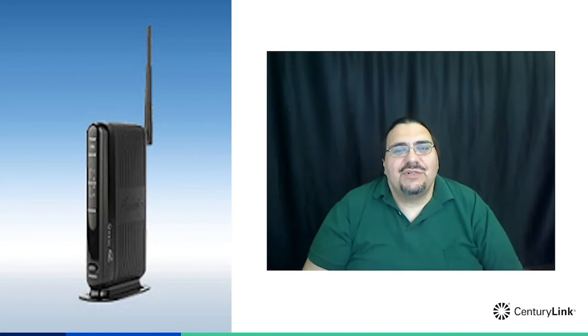Hi! My name is Curtis and I work in CenturyLink Repair. One of the more common questions that we're asked is how do I connect my wireless device to my CenturyLink Gateway? In this video we're going to show you how to find the information that you need to connect your wireless printer, TV, tablet, cell phone, or any other wireless device.